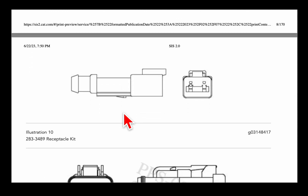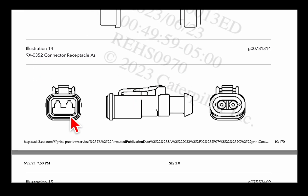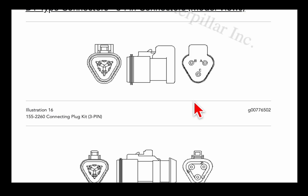If you just scroll down it gives you all the different connectors. Here's this style — this is like a right-angle style, here's the part number. It helps too, like if you have a John Deere Deutsch connector or something, you can cross-reference it to a Cat if you can't find it through John Deere, you can get it through Cat, or sometimes they can cross-reference a Cat number to a Deere number.